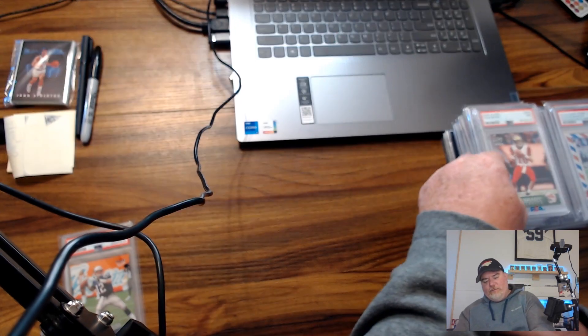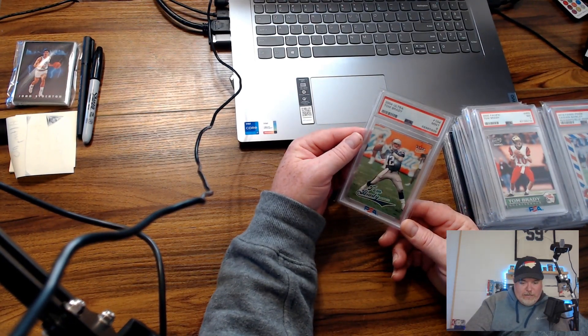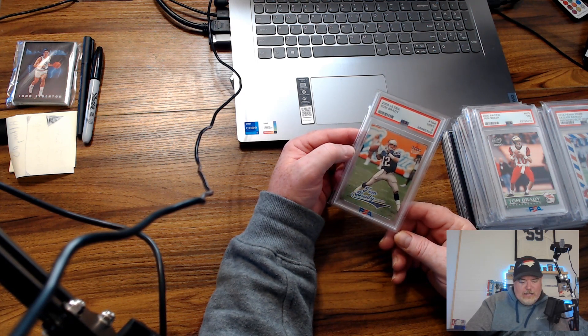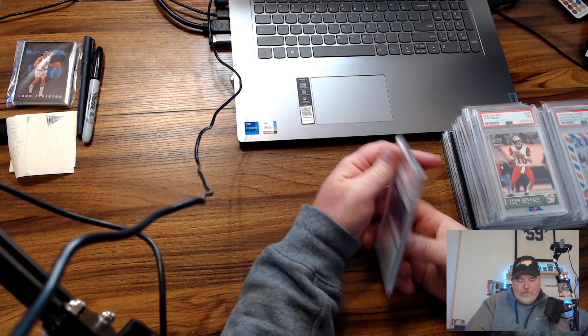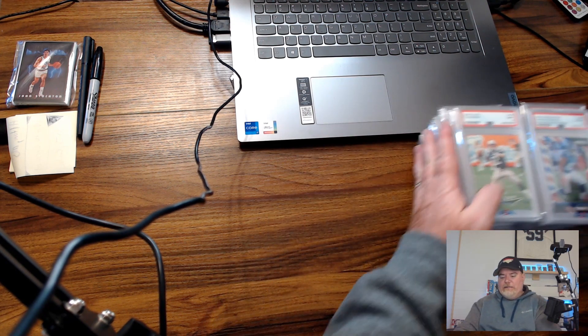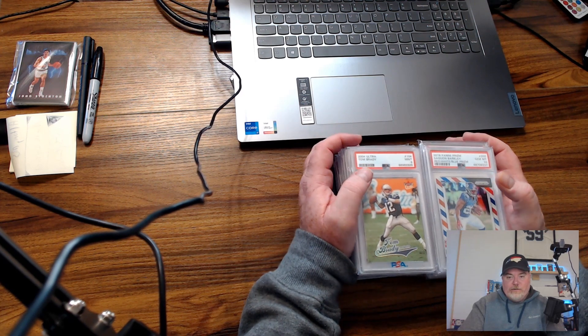Eight, nine, or ten would be nicer, but still Brady rookies. And then one more Brady — a 2004 Fleer Ultra, PSA9. Very cool looking card, and I love early Brady stuff. So that is the collection, and I want to thank Chuck again.